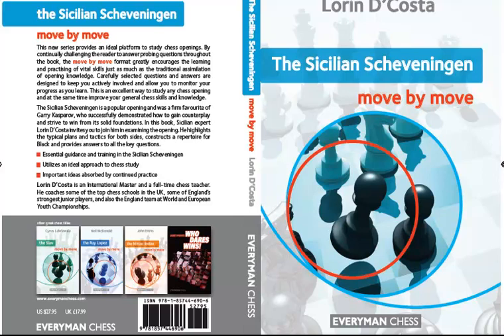It will be available in the UK and Europe in March 2012 and in the US it will be available in May 2012. This has been Byron Jacobs for EverymanChess.com.